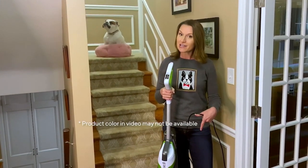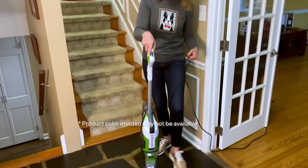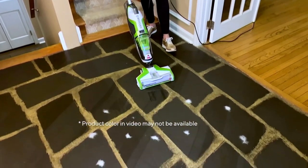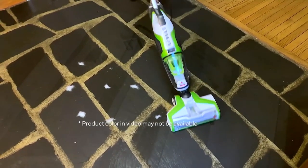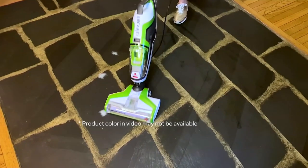Let's get cleaning, because my doggy niece back there left us some of her fur and some little paw prints — she was outside on this rainy day in PA. I'm going to turn it on with hard floor and just start vacuuming. I'm able to get up all those clumps of fur and do a beautiful job even on this uneven slate floor. So as a vacuum, it's amazing.